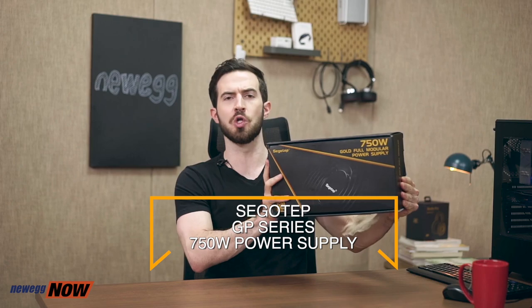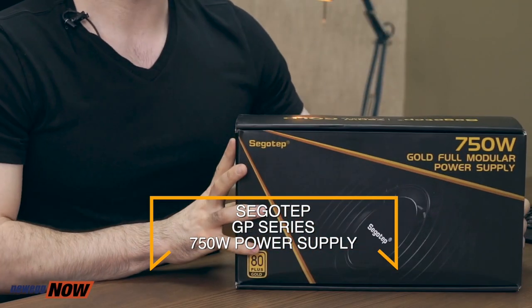I have here the SEGOTEP Xingu GP Series 750W Gold Power Supply. Xingu is a desktop power supply company that has been around for a long time — founded in 1986 with a worldwide reputation for power supplies, chassis, and radiators. I said before that a good power supply can make your CPU and graphics card last much longer. This is marked with 750W, but how much power do we really need?